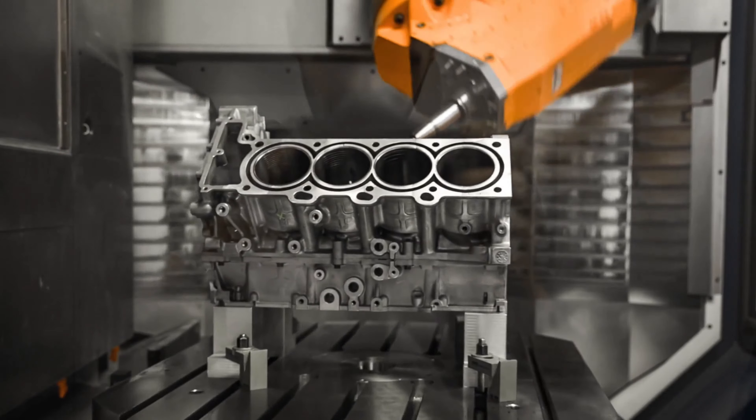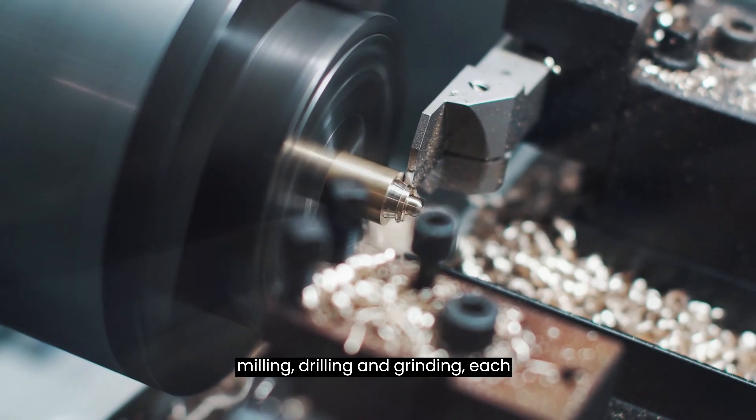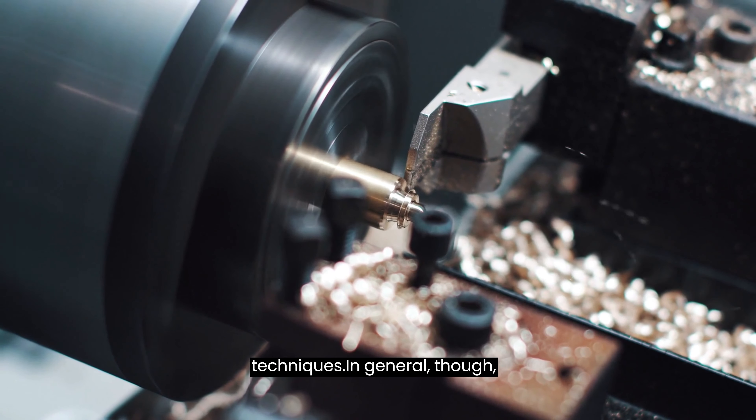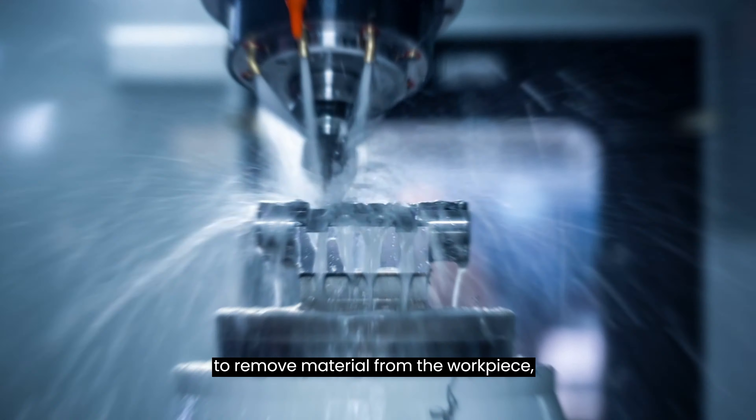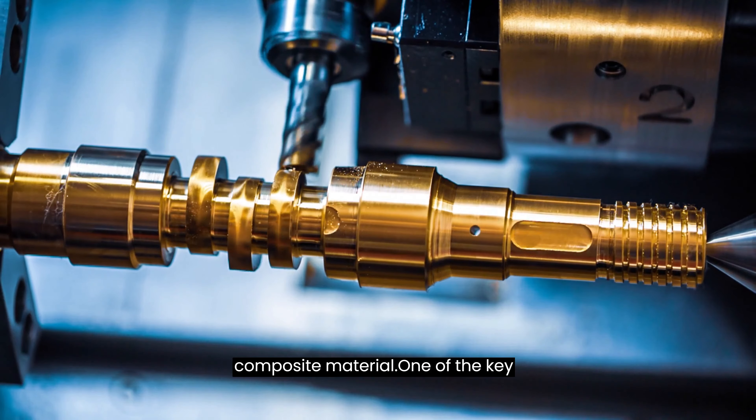So how does it work? There are several types of machining processes, including turning, milling, drilling, and grinding, each with their own set of tools and techniques. In general, machining involves using a cutting tool to remove material from the workpiece, whether that's a metal, plastic, or composite material.